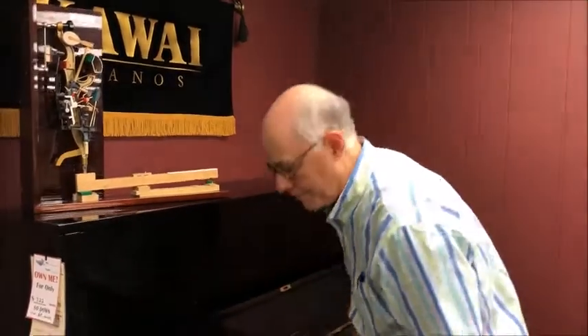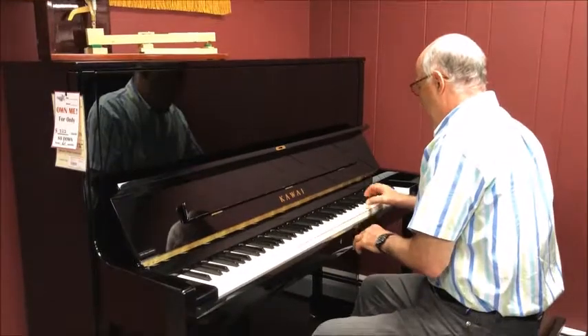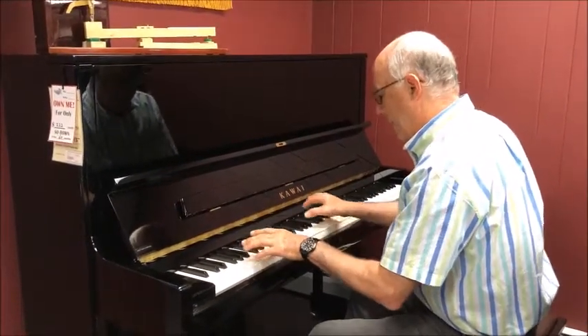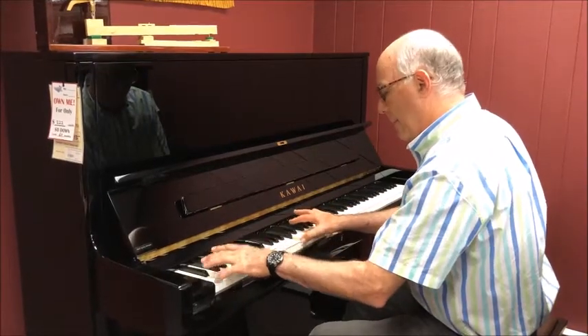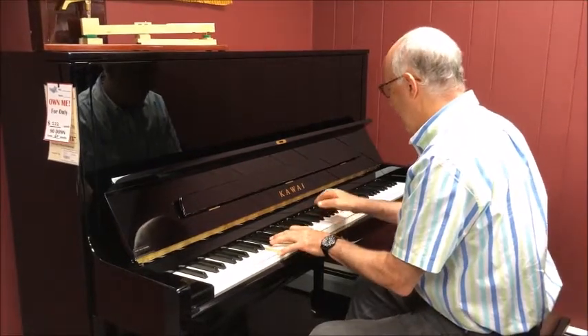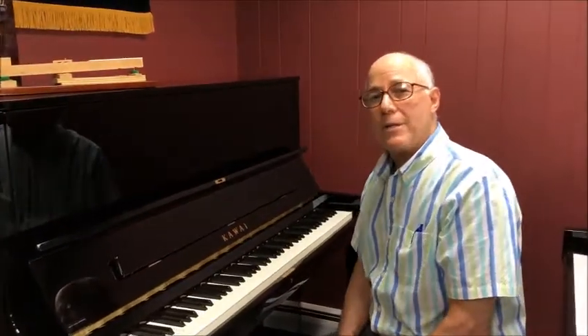As far as the tone of the piano, it's truly magnificent — it does sound like a grand piano. Let's listen. What a tremendous sound. This piano is built for the really good musician who just doesn't have the space for a grand piano but doesn't want to sacrifice quality.